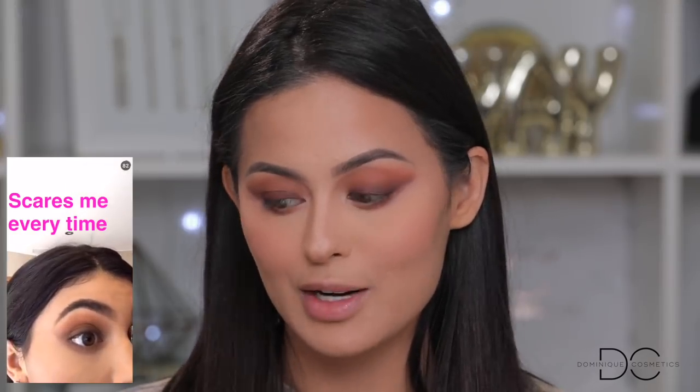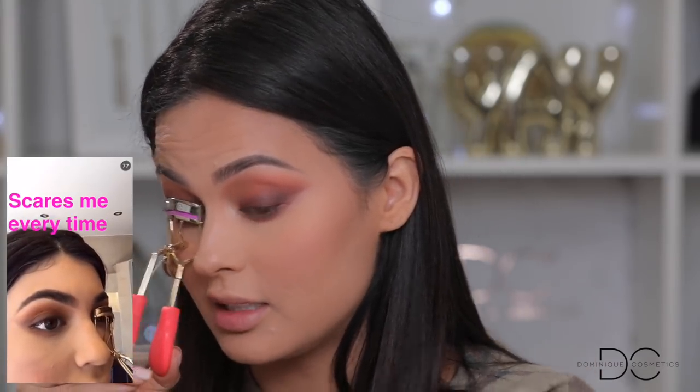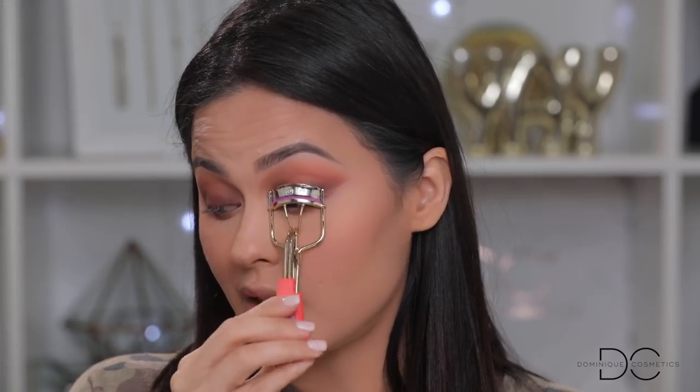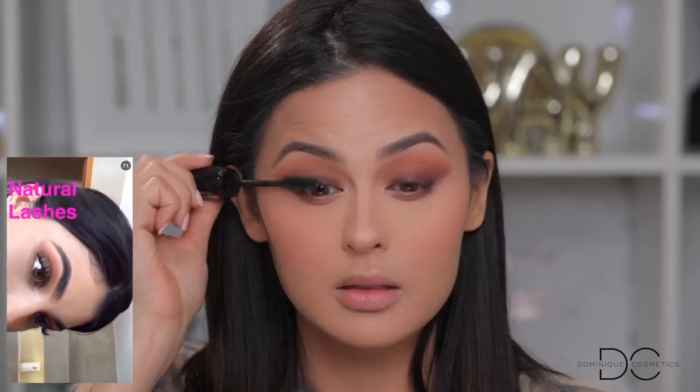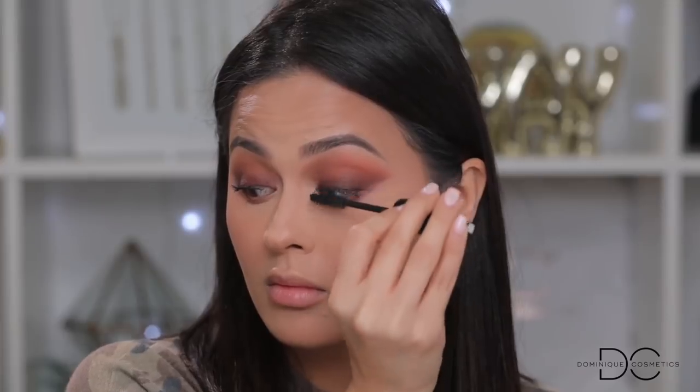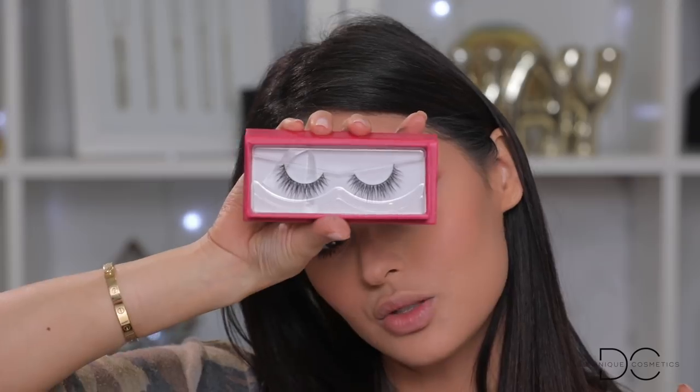Now we're on to lashes — this scares me every time. It looks like she's using a gold eyelash curler. Her lashes are so long! I'm going to cheat this one because my lashes are nothing like Kylie's. After the mascara, I'm popping in some fake lashes. For mascara, she uses a Lancôme mascara — I have the Lancôme Hypnose Drama. I'm wearing the Lily Lashes in Diamonds today; I think they're super natural.